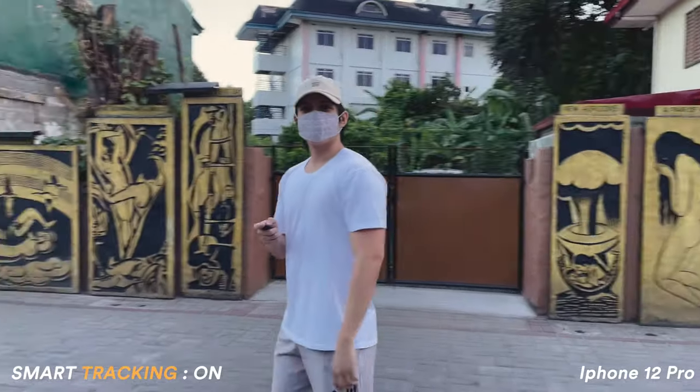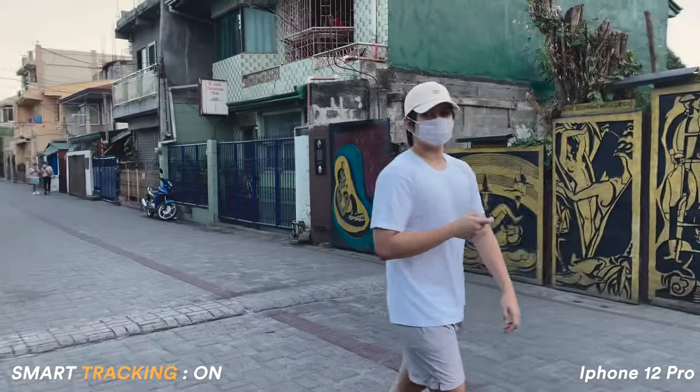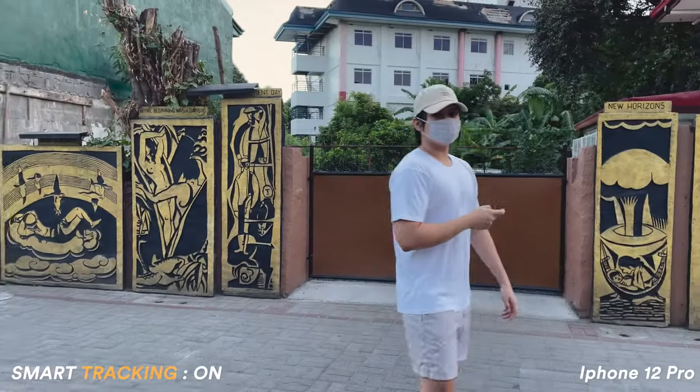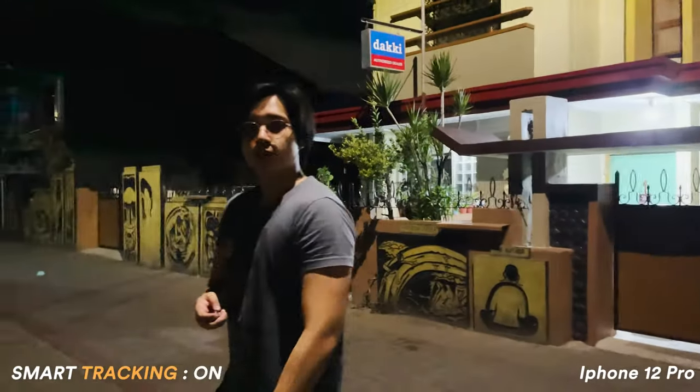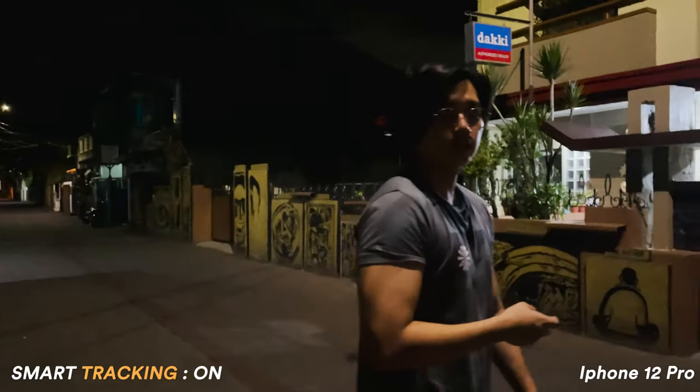Now for the moment you've been waiting for — the actual testing. I'm using this device with an iPhone 12 Pro, since it's designed to be paired with a GoPro, mobile phone, etc. Starting with the smart tracking feature: you'll notice it's not as smooth as you might expect — there's a little lag between my movements — but the tracking itself is pretty spot on. I also tested it in low light, and it was still able to track me even with a bit of light shining through the lens.